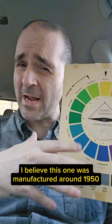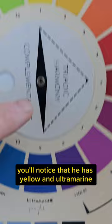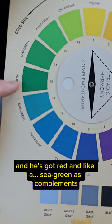If you look real close, you can see what looks like pixel aliasing, but that's actually evidence that this was screen printed, which I think is pretty cool. You'll notice that he has yellow and ultramarine as complementaries, but somebody at some point corrected him and wrote purple. The fact is his color spacing is based on the Ostwald system, so he's got yellow and ultramarine as complements, and he's got red and a sea green as complements.